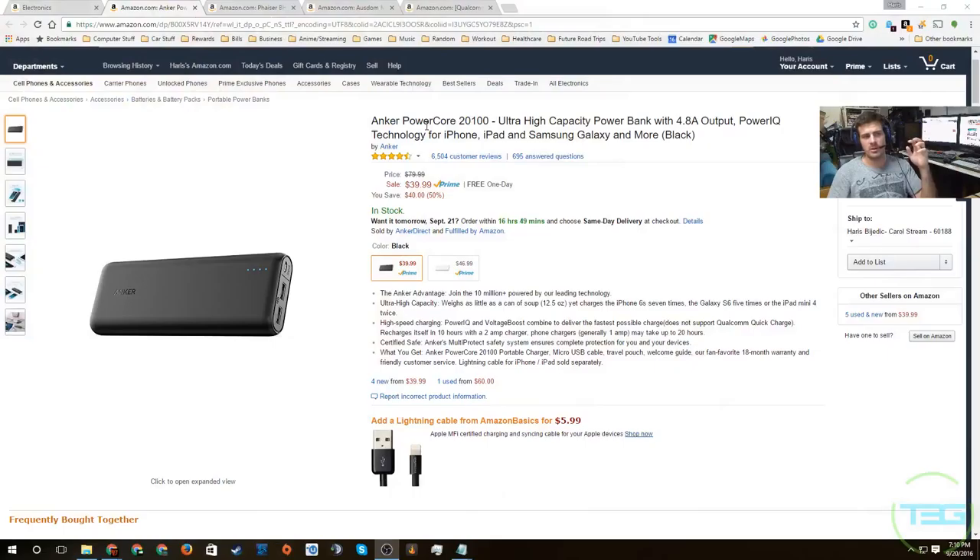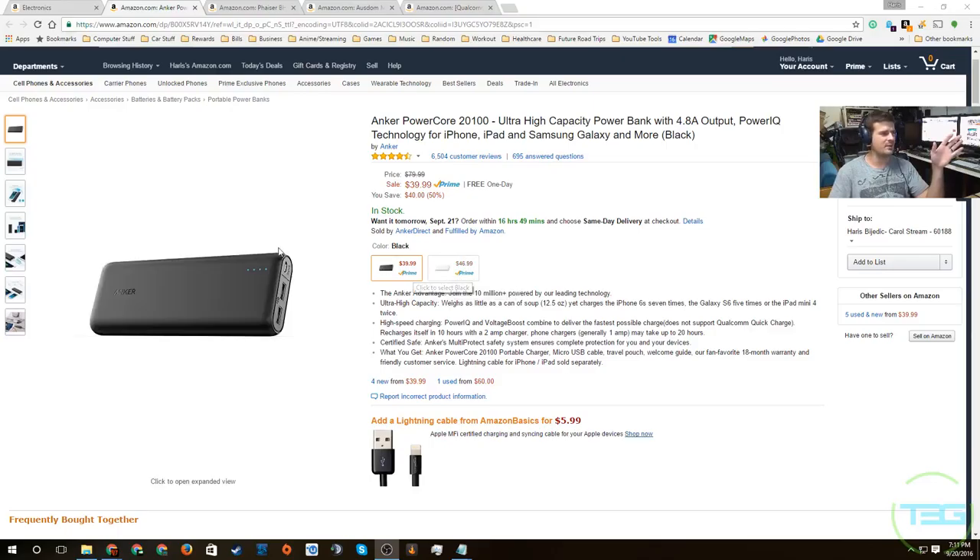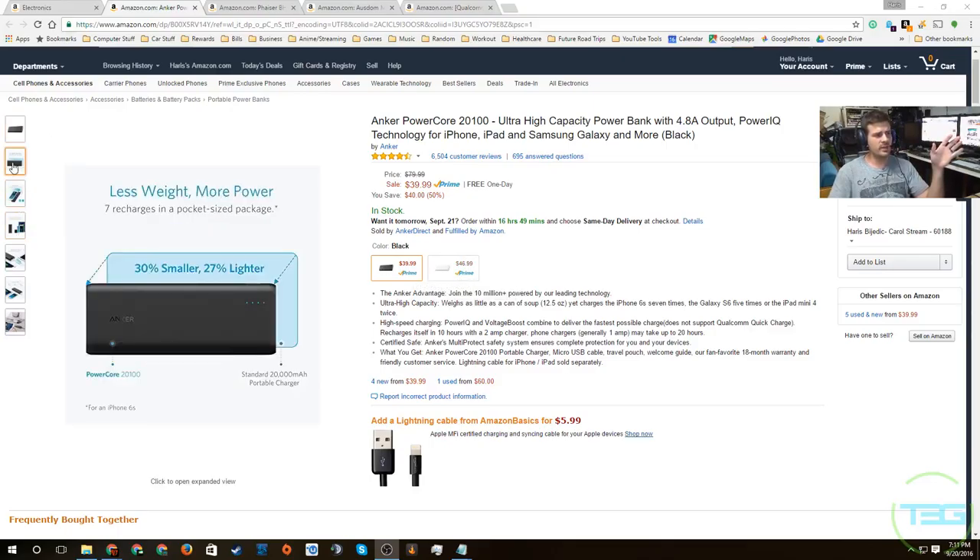First up is the Anker PowerCore 20,000 milliamp power bank. Anker is becoming a really big company in the industry with USB cables and power banks. This is one of their power banks at 20,000 milliamps — just like last time. It will give you about eight to ten charges, depending on the battery size of the device you want to charge, maybe even less depending on what you're charging. It's a very good unit.